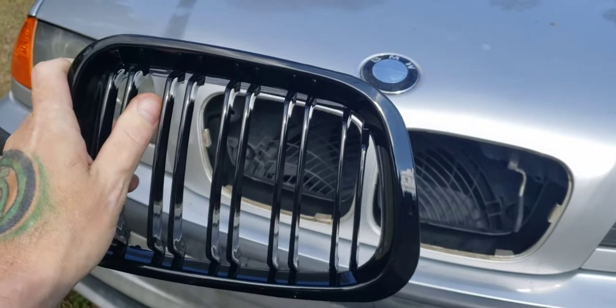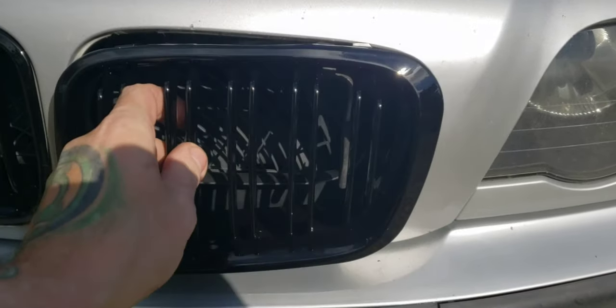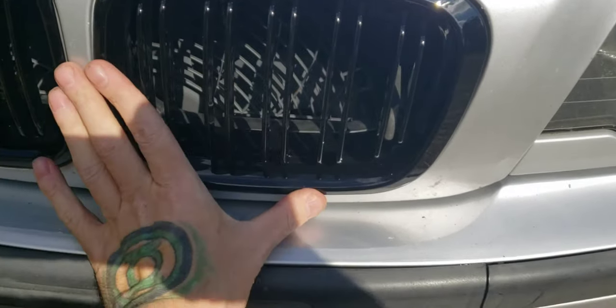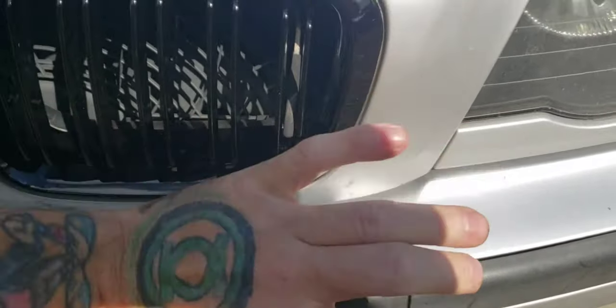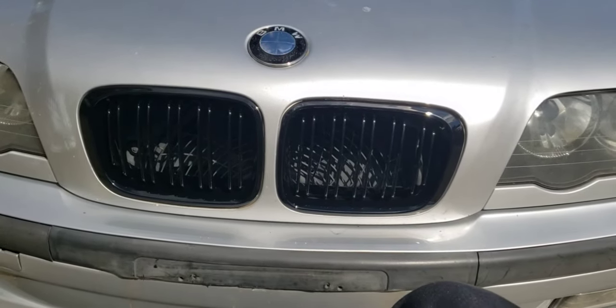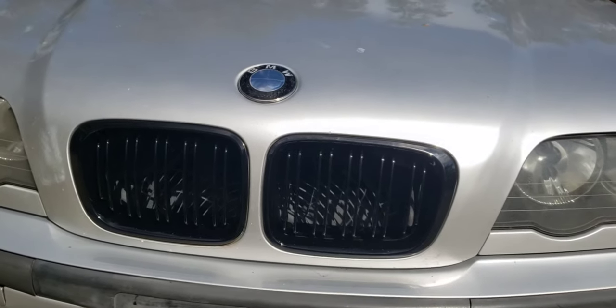That's probably going to be the easiest thing I've ever done to this car. Let's pop these in real quick. Here's the full install — let me make sure that's on straight. And just like that, those are installed.